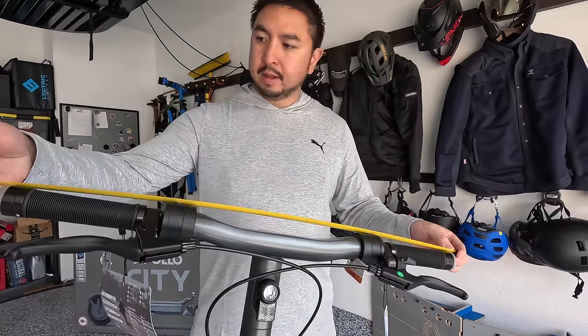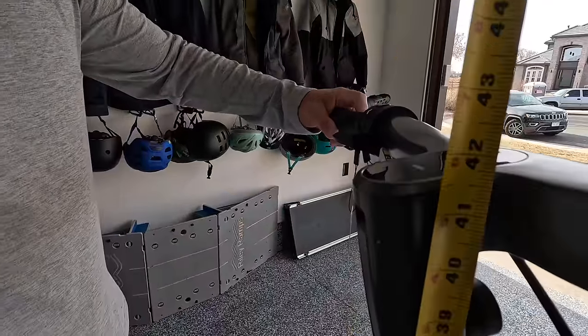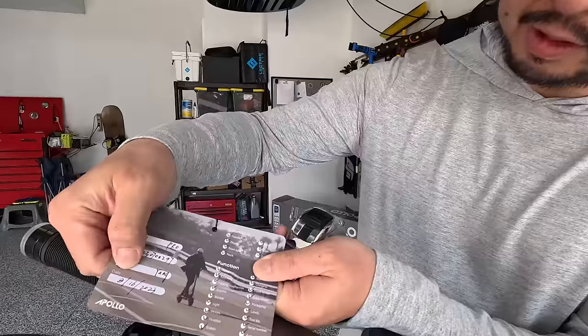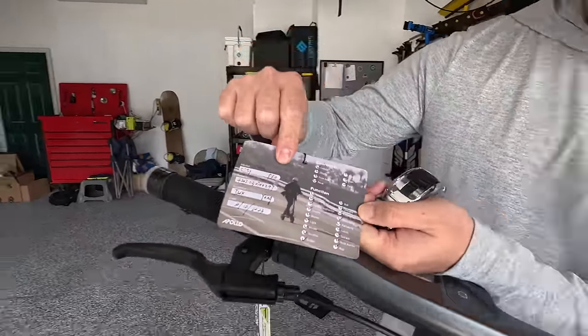Let's do some measurements. Handlebars are about 26 and a half inches wide, handlebar height is about 42 inches tall — pretty decent size. They have nice soft grips and also a little checklist done by Jack Yang showing the serial number and everything they checked on the scooter. Accountability right there.